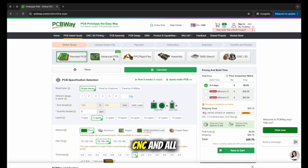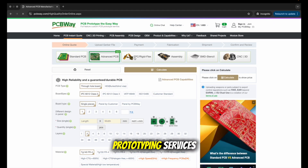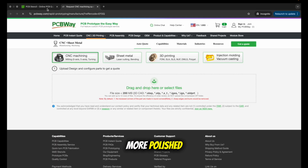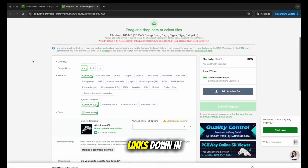And it's not just PCBs — they also offer 3D printing, CNC and all sorts of cool prototyping services. So if you're working on a project and wanted it to look way more polished, check out PCBWay.com. Links down in the description.